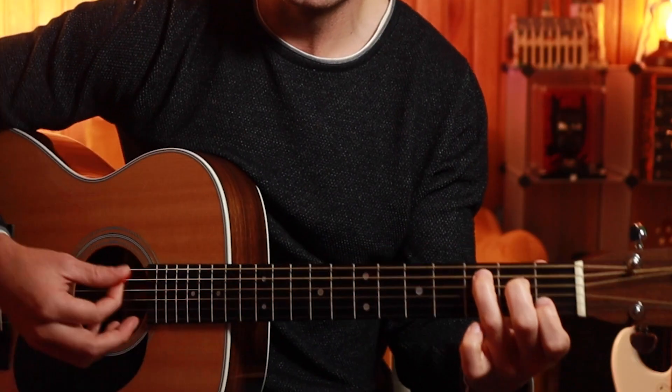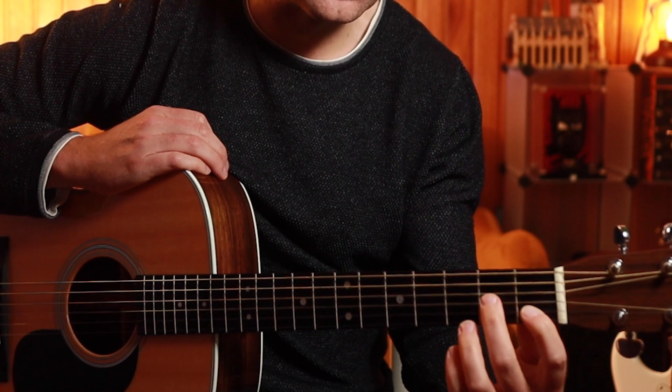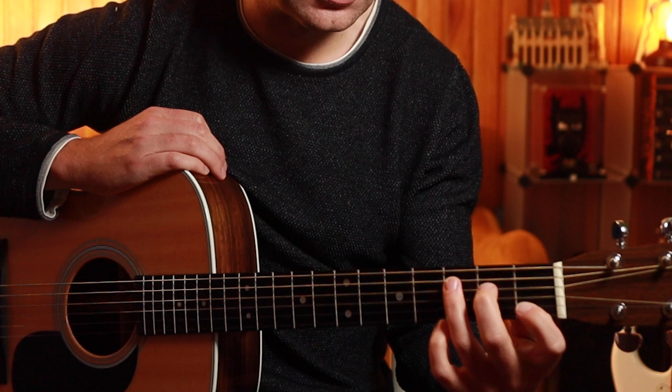Let's just fire right in. We're going to need to get into a C chord first. So you get your first finger on the B on the first fret, middle finger four strings up on the D string on the second fret, and your third finger on the E string. So we're just going to strum that first.